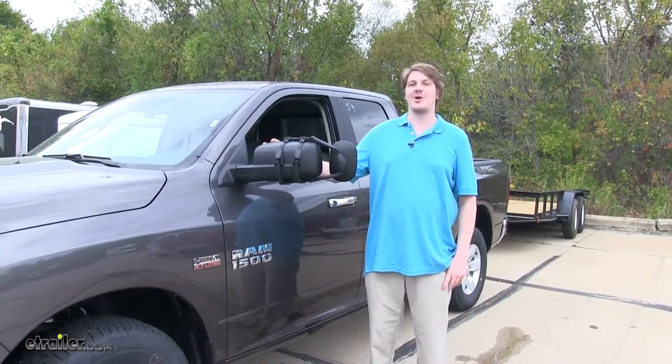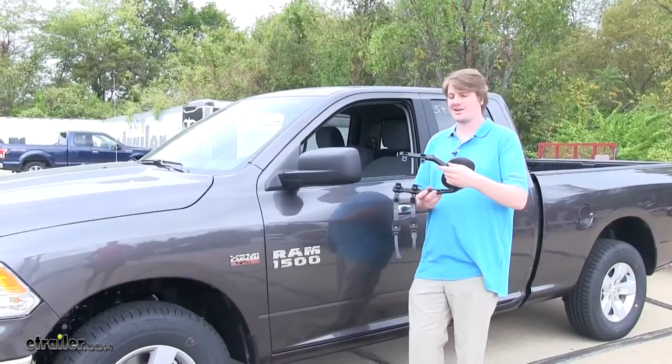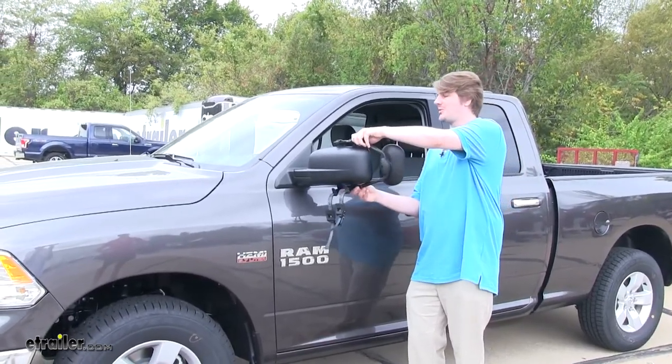The K-Source Universal Mirror comes in a quantity of one. To install our K-Source Mirror, you're going to use the adjustable arms and line it up with your mirror.